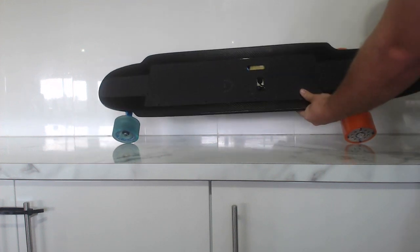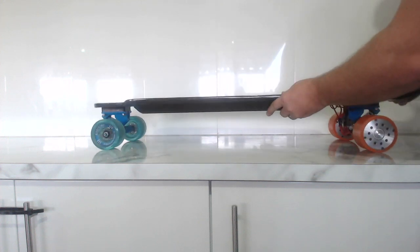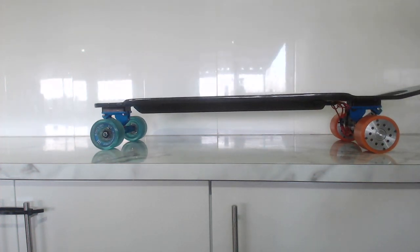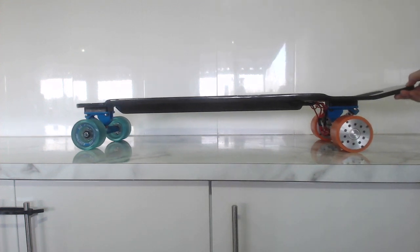This is the front of the board with the hub motors on. I do have my risers on — I keep them on because I swap between my belt drive, the 50s, and the 60 hub motors all the time. What we're going to do today is I'm going to show you a video of it riding up one of the steepest hills in my area.